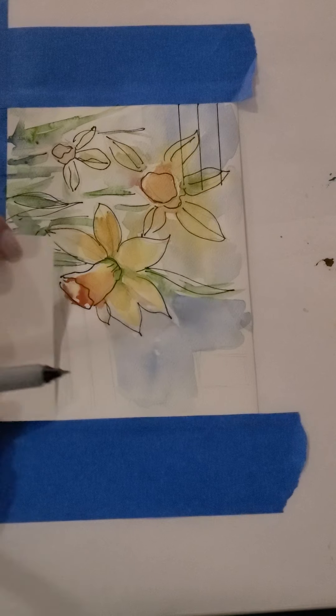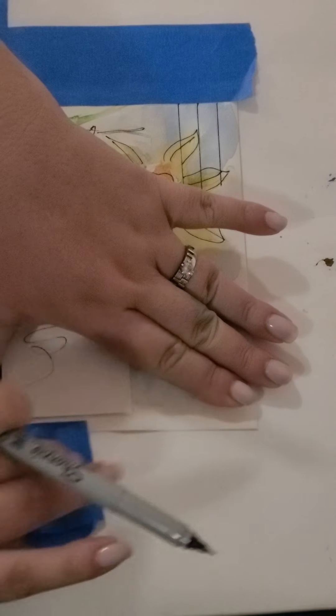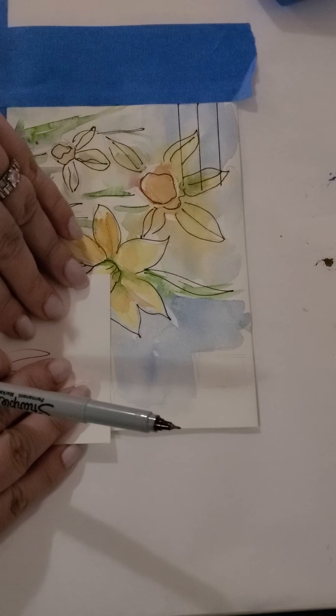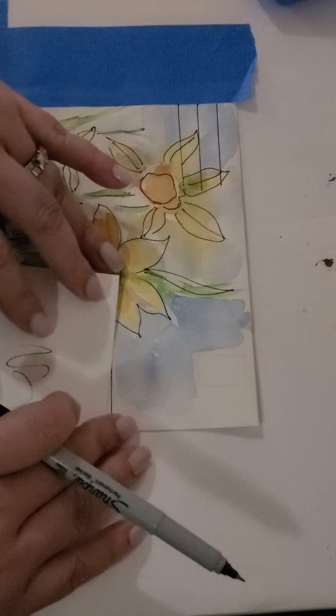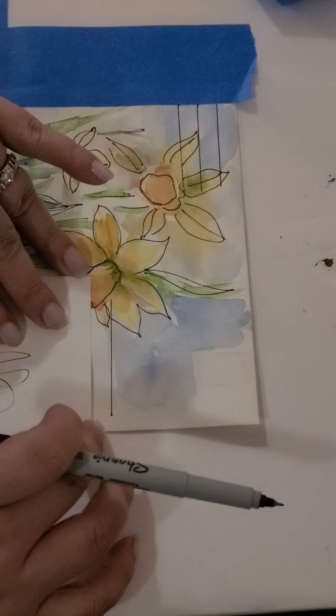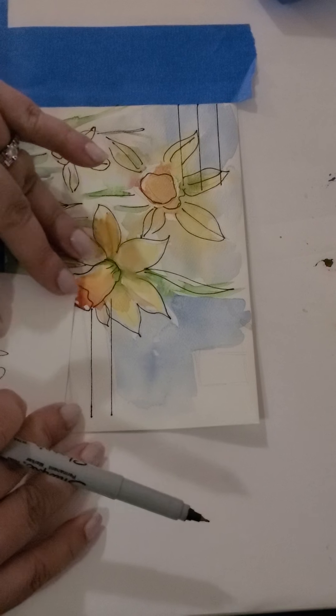Then we're going to do the same thing here. This one is so pretty, so we're just going to do it a little closer to the end — one, two, and then three.